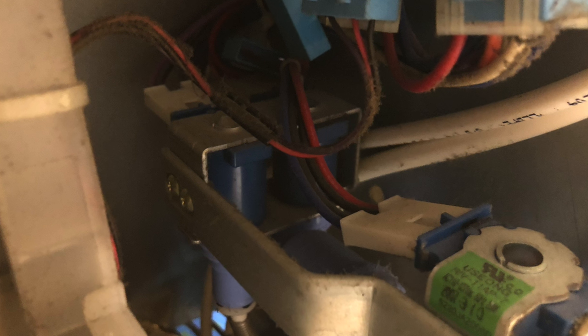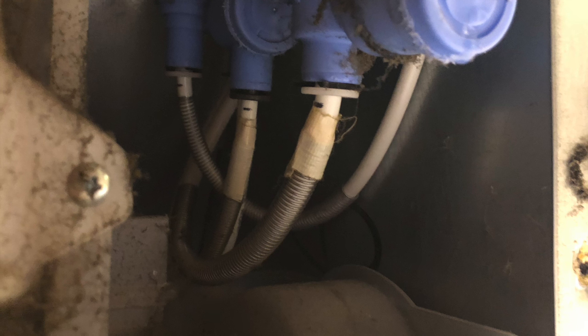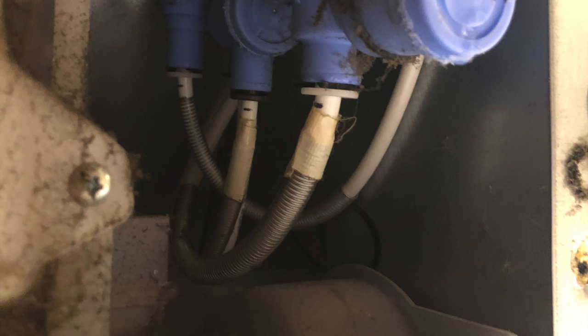Once you kind of have it loose, you can look and see how everything is hooked up. I'd recommend taking a lot of pictures before you actually start unplugging things, just so you can be sure to get it back together the way it was. In this case, there were three solenoids with a total of four plugs. The one nearest you is the main water inlet solenoid, the one on the left runs to the ice maker, and the one on the right runs to the water dispenser. On the bottom side of the water inlet valve, there are four hoses - the one closest to you runs to the water filter.